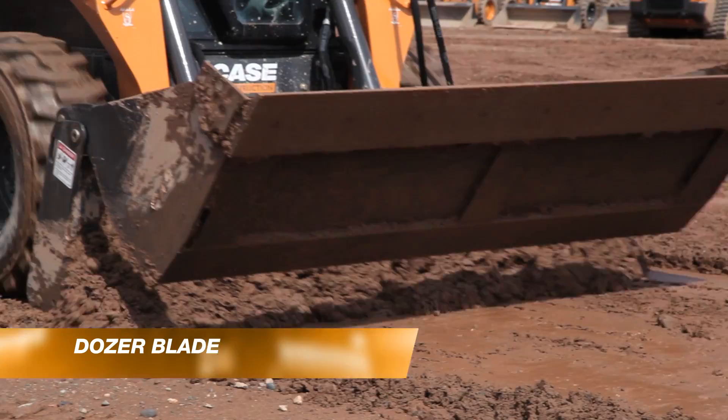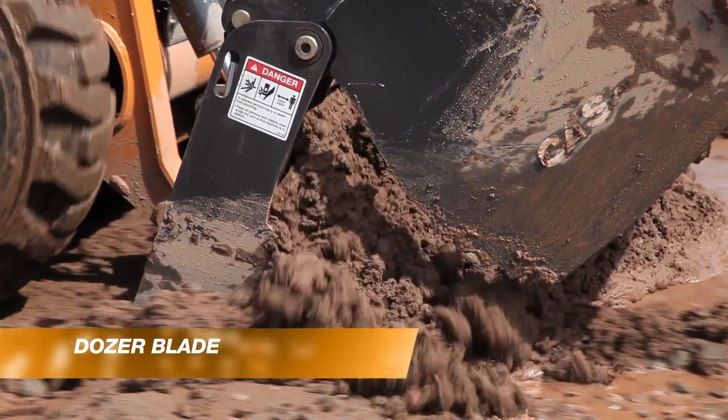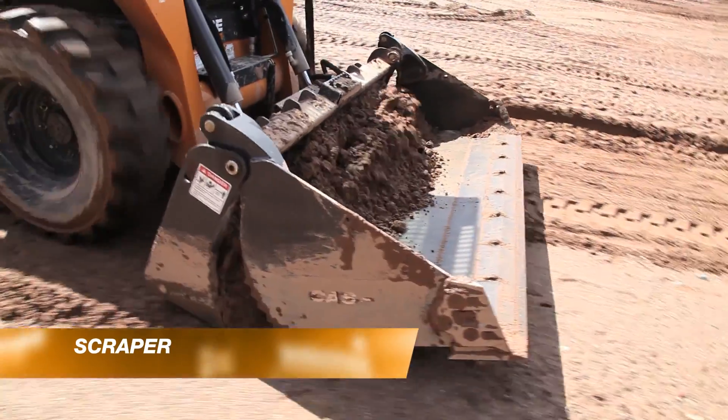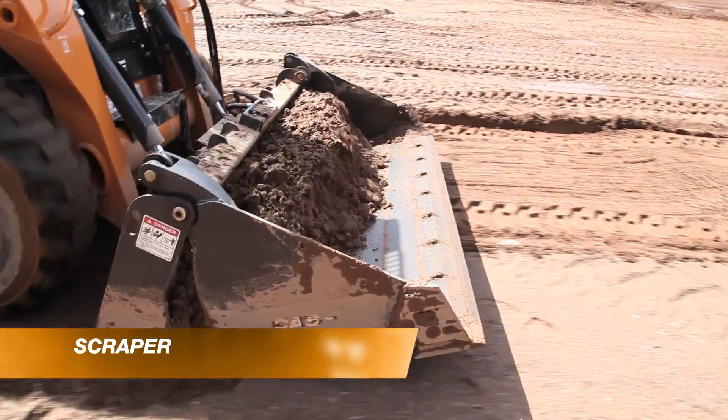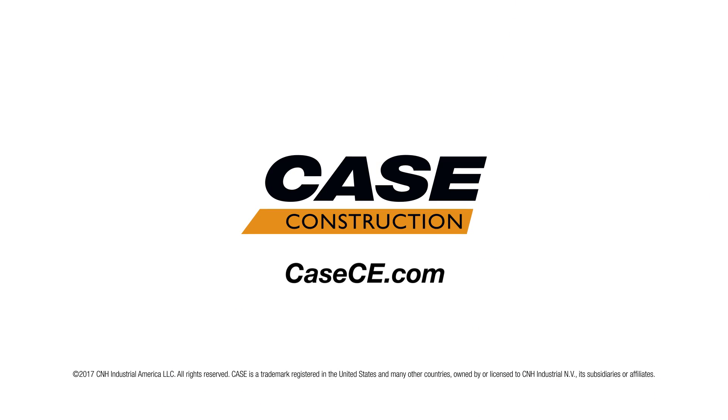You can use it as a dozer blade by opening up the grapple and pushing material. And you can also use it as a scraper. With a 4-in-1 bucket, you've got one bucket doing four functions, increasing your versatility on the job site. If you're only going to have one bucket on your machine, you may as well make it a 4-in-1 bucket.